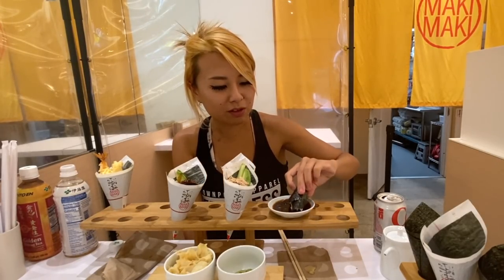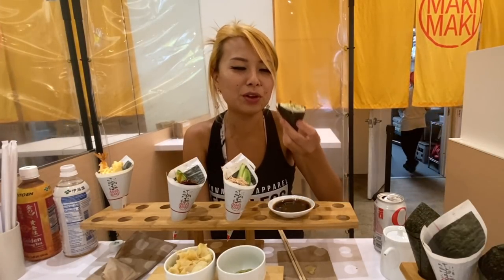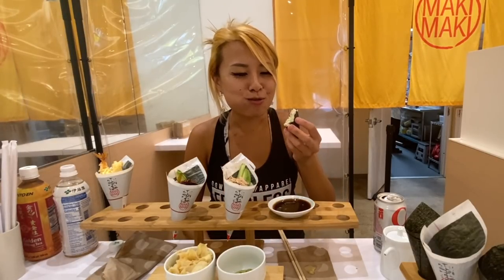I definitely taste a huge difference in texture when the seaweed remains this crunchy. It reminds me of an onigiri — like a legit one. Usually when you have something like this it's sogged up by the end, but this has a little crunch to it. You hear that right when I'm biting it? It's so good.